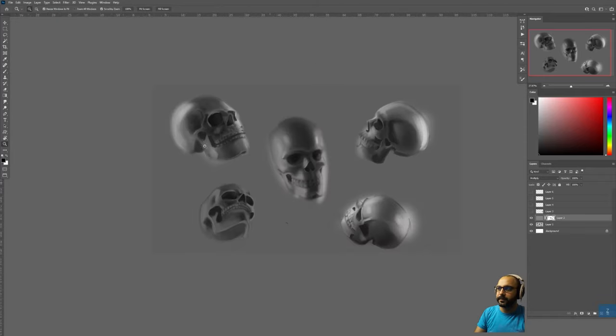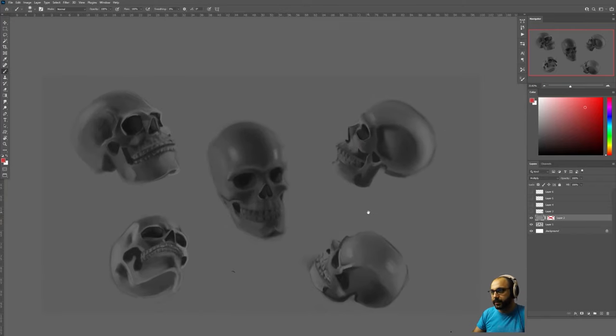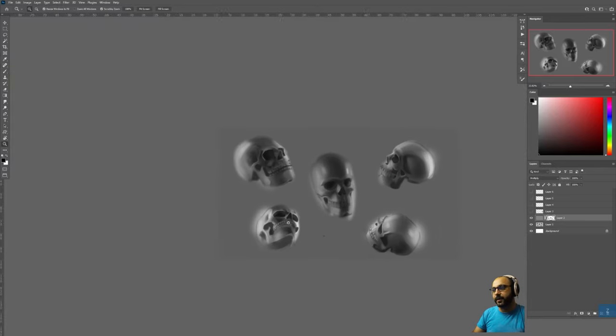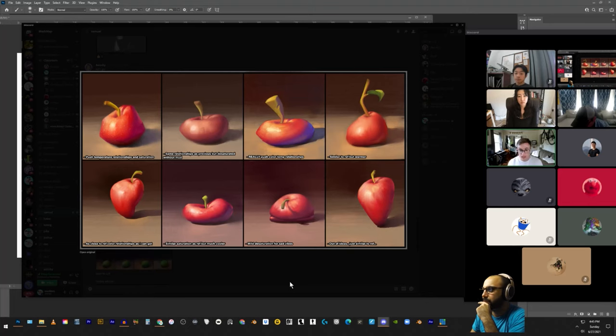Student: I can see a difference already. Did you just add a multiply layer and then paint? Instructor: Exactly — I'm using a mask on it, but if you're using a different program you can just make the multiply layer and erase out with an airbrush. This is a tip for anything you're doing: when form isn't reading, make a multiply layer and isolate those value groups.